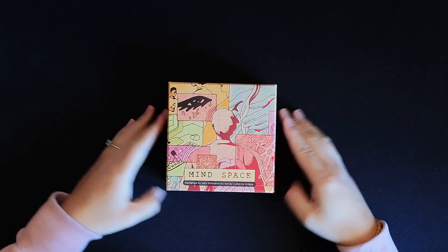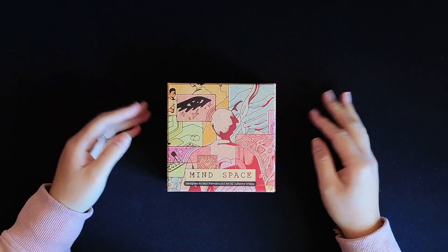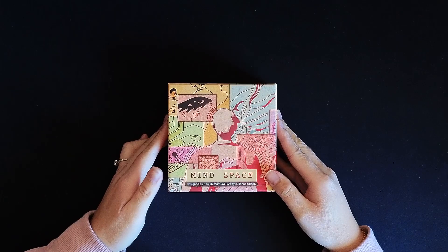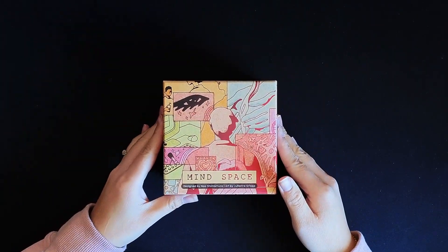As you can see, the box is very portable — you could easily put this into a little bag. I like the overall art as well; it looks very abstract and artsy. So let's get this opened.